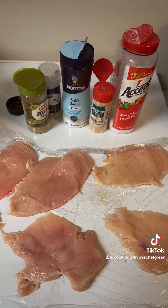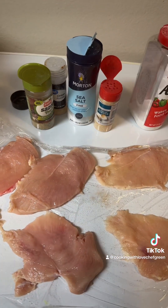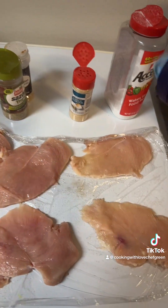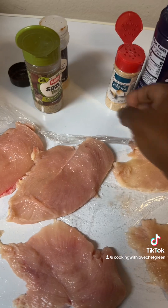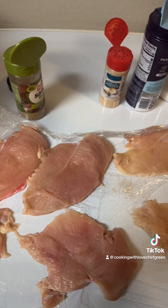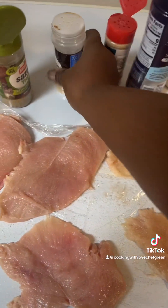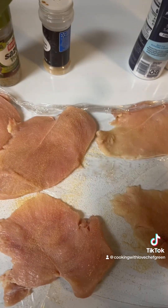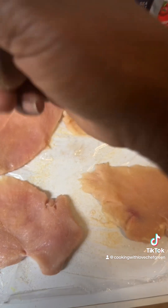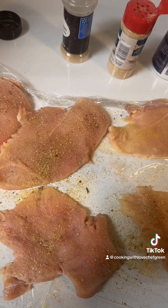The first thing I'm gonna do is season the meat — I always layer season all my meats. First I season with Accent, then we're going in with salt, garlic powder, and this is an equivalent to the complete seasoning that a lot of people use.